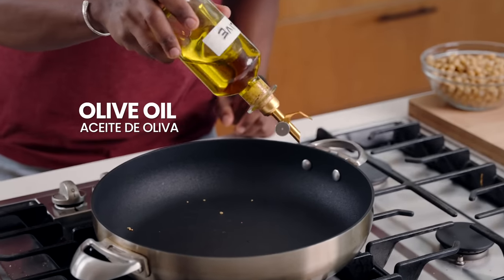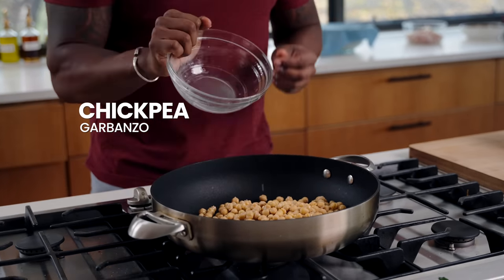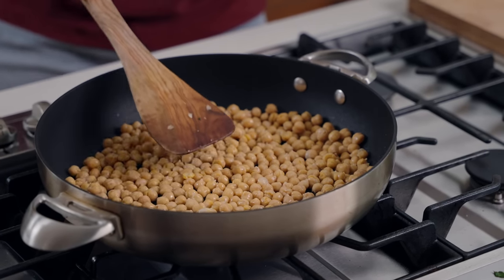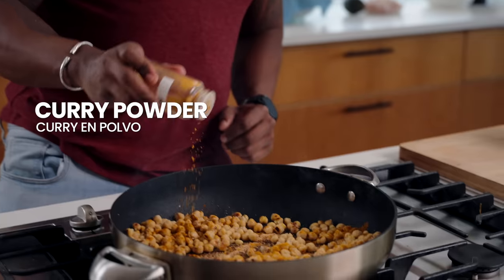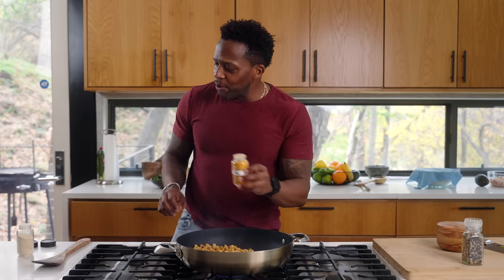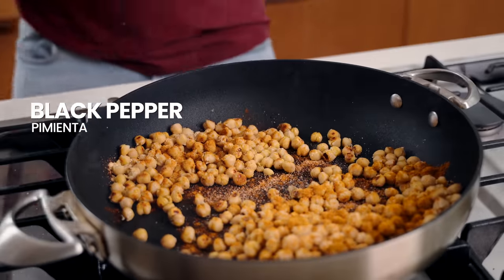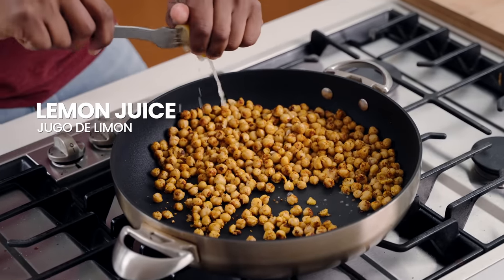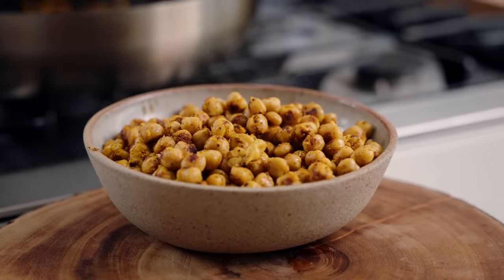Place that same skillet back on medium-high heat, add in some olive oil, and in go the chickpeas. Spread them out in the pan the same way you would a piece of meat — just let them sear. Add in some personality: garlic powder, and I like to be a little heavy-handed with the curry because it smells so good. Add a pinch of sea salt, some black pepper, and a little bit of lemon juice. And we are finished with our chickpeas.